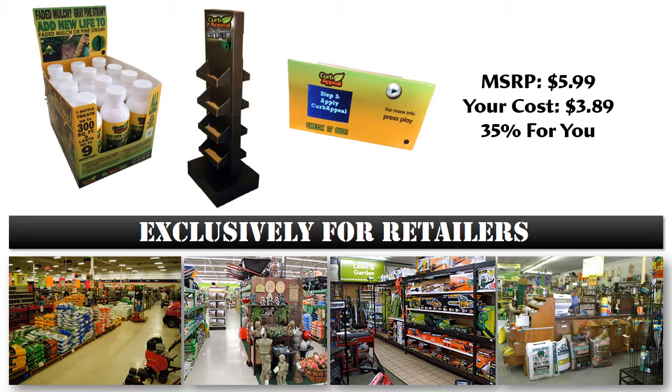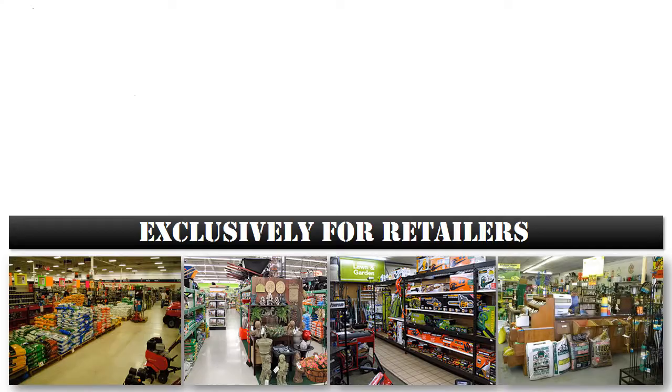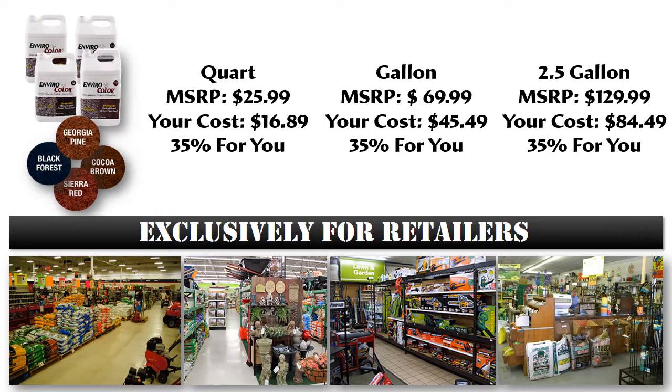Our Curb Appeal line is designed specifically for the average homeowner and is available in four colors. For our retailers, we have available several merchandising options such as freestanding floor displays, countertop displays, and digital video self-talkers. Our EnviroColor line of pine straw, mulch, and turf colorants are available in a variety of sizes including quarts, gallons, and 2.5 gallon containers.